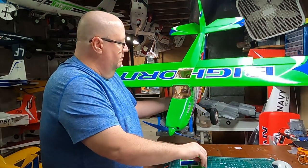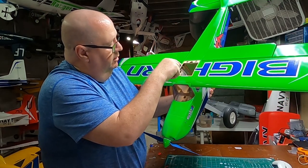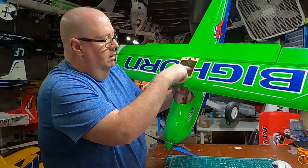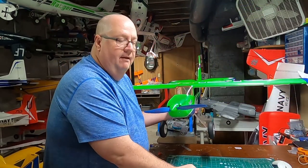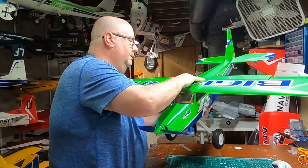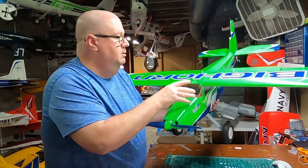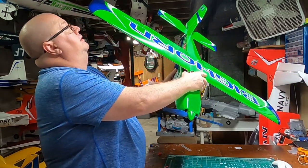One thing you'll notice: the leads for your elevator and rudder are just barely showing at the end of the wood. To make your life easier, go ahead and put some extensions on there — something like five-inch extensions — just so you've got room to maneuver.